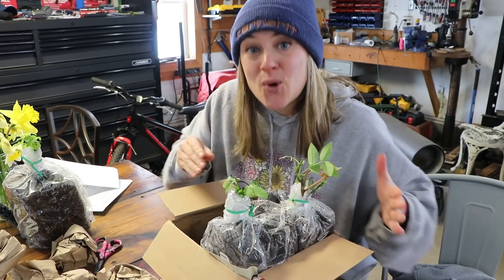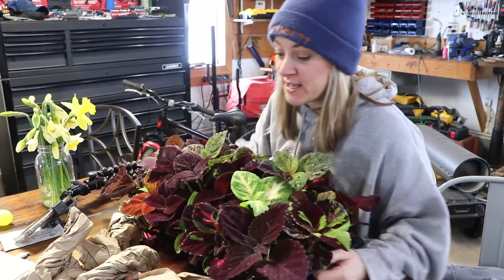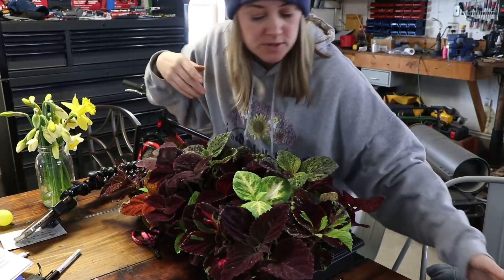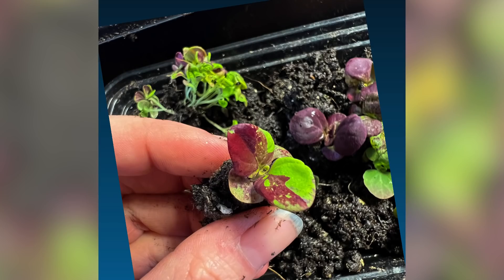I have to pot up my coleus. I started coleus from seed — I think it was about six weeks ago, early March — and they're doing amazing. The coleus looks so good! I started them from the Pinto Mix from Baker Creek. The seeds are very small, so I sprinkled each packet into a small takeout tray, then pricked them out and potted them up into 38-plug trays.